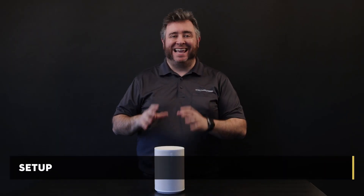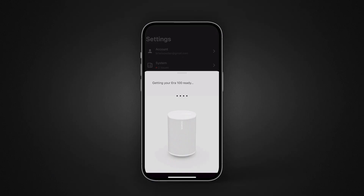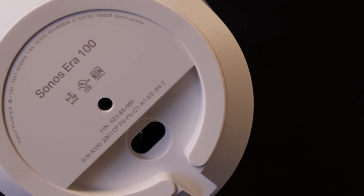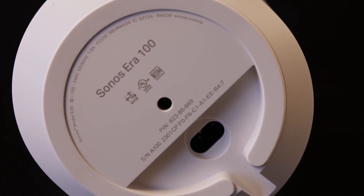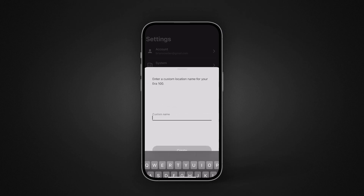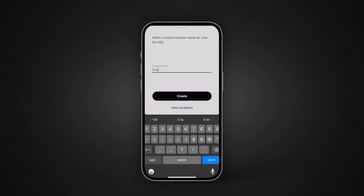The setup of the Era 100 is exactly like any Sonos device and is a breeze. Once you have the Sonos app on your phone and you're connected to your network, Sonos will walk you through the process. There are three ways to connect: a near-field chip method asks you to place your phone near the speaker to authorize Wi-Fi access; a chirp method sends out a high-frequency sound from the speaker to your phone; and lastly, there's a pin code on the bottom of the unit you type in. The whole process took four minutes to add both speakers and combine them into a stereo pair.